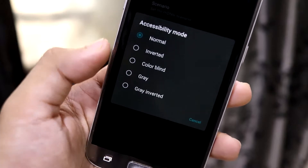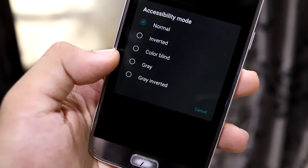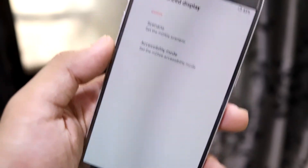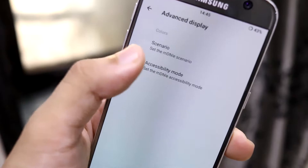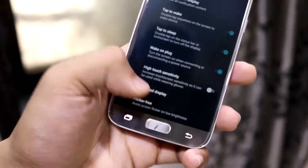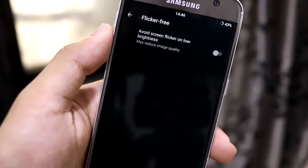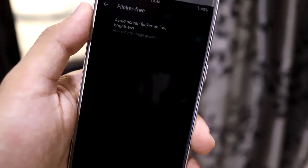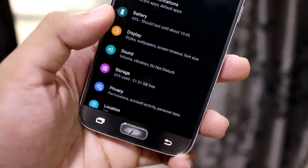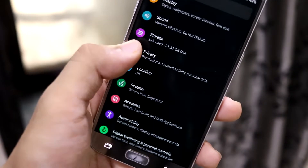There's an advanced display section with an accessibility mode. Color blind mode changes colors that aren't visible to color blind users. There's also gray, gray inverted, and normal inverted modes. Additionally, there's a flicker-free option useful when using the phone at low brightness — it may reduce image quality slightly as it dims some pixels, so it's mainly useful for reading in difficult conditions.